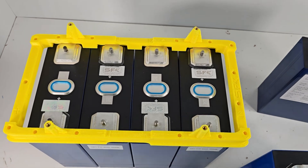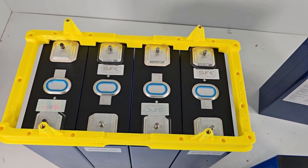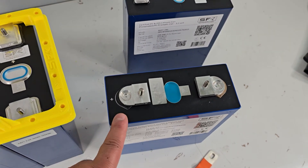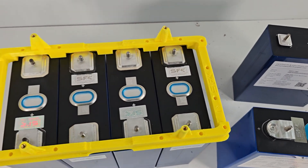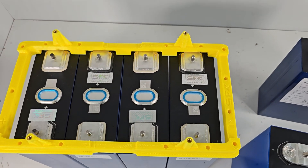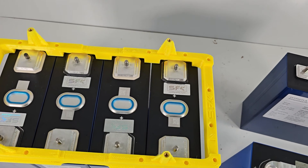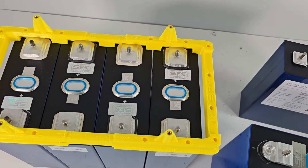You're giving up a little bit of burst power for a much, much longer life. Whether or not you'll calendar age them before you cycle age them remains to be seen. Most people are going to like the capacity — if they can get the full 300 amp hours and still keep 15 to 20 amp hours reserved, that's going to be quite appealing.